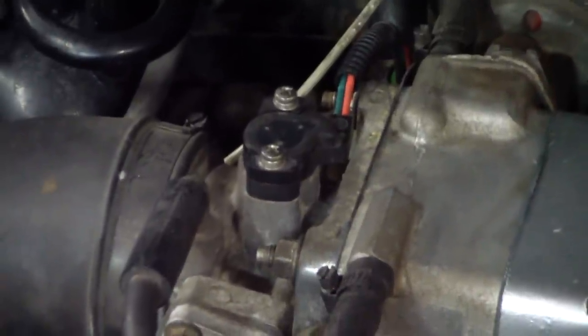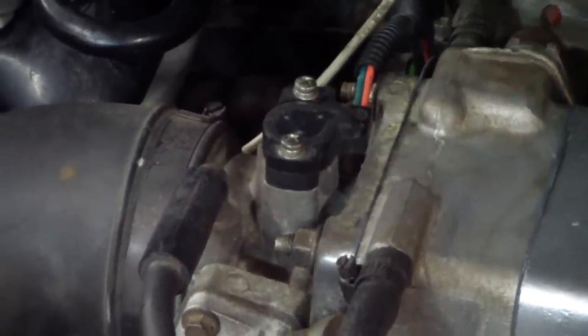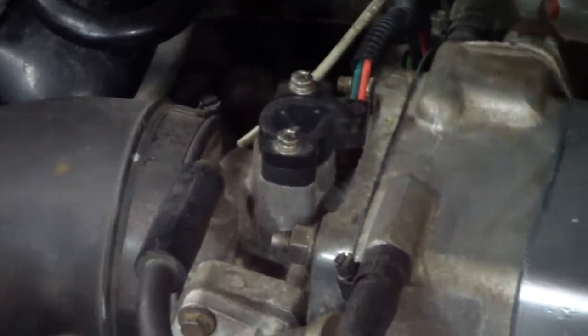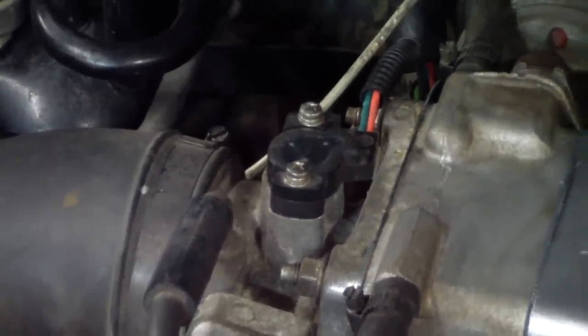The original ones are supposed to be non-adjustable, but if you take a file or a Dremel tool and oblong the bolt holes, following the arc you would need to turn the device on the throttle body, you can make it adjustable — or you could buy an adjustable one.